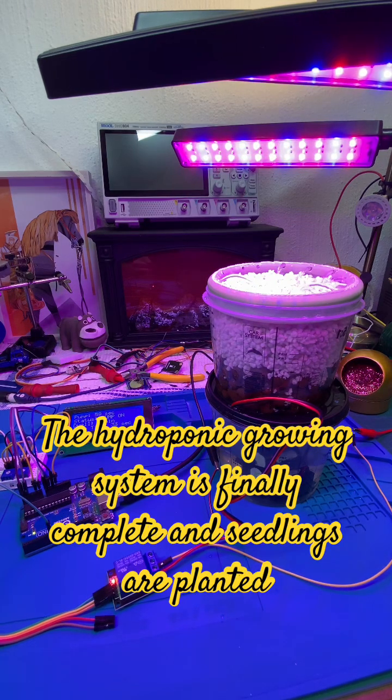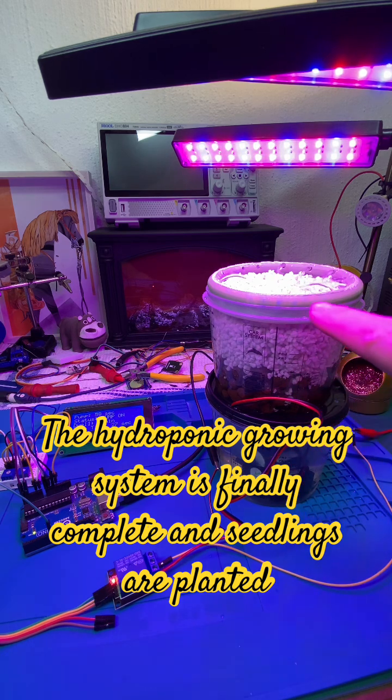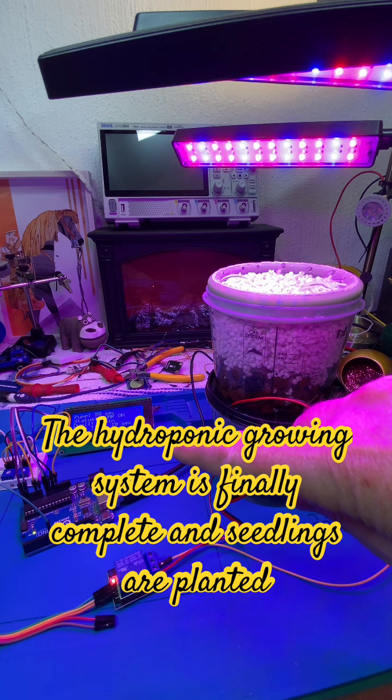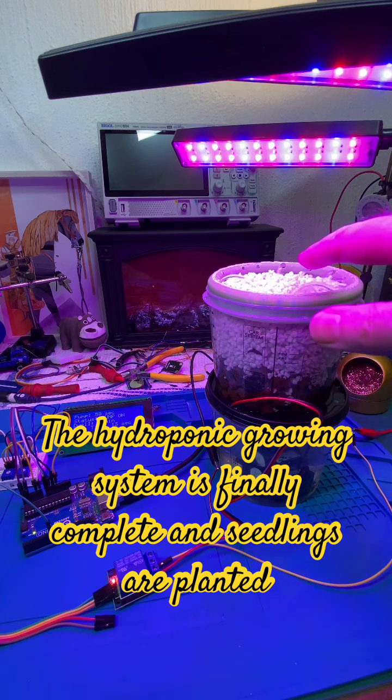I've got my little system going here. There's a pump in the bottom, the tube goes up through this lid to the top to this distributor ring where you can see the water flowing. I've got my intervalometer over there controlling the pump. Over here we got clay beads, over here we got perlite.